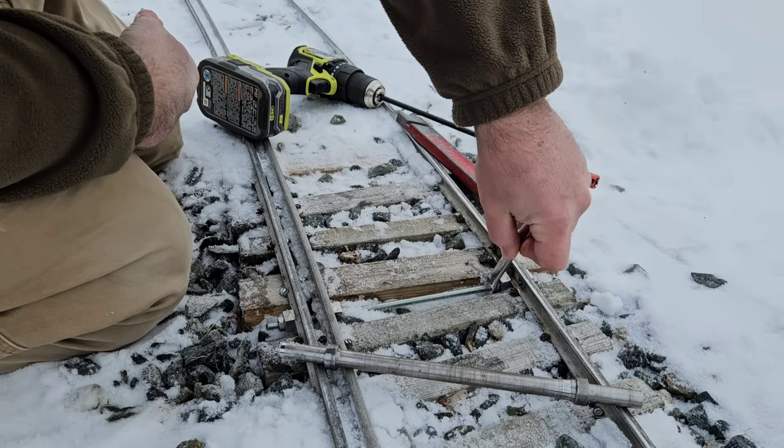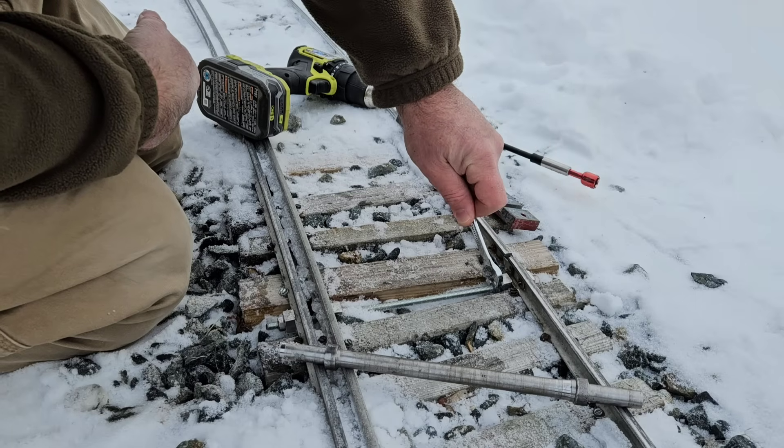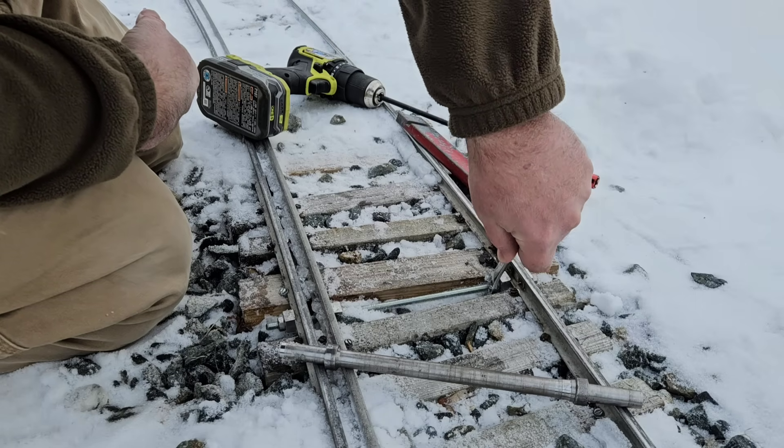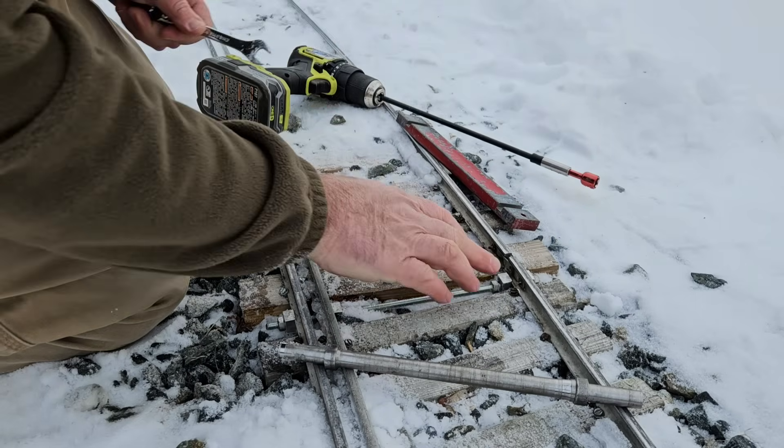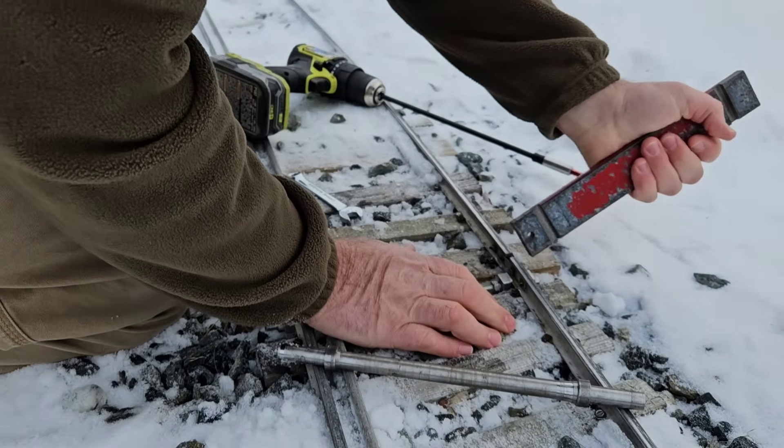I'm putting it in now. Actually, I do know why the rail is so far out — it's because the ties got soaked and they're not holding the screws anymore. This wouldn't be a problem if I had good tie plates.